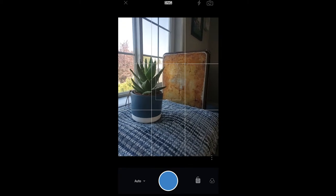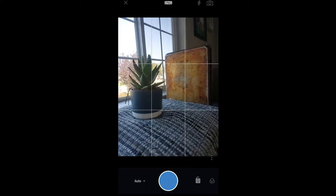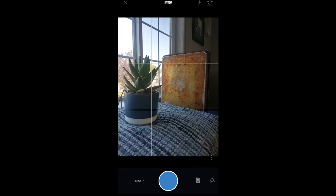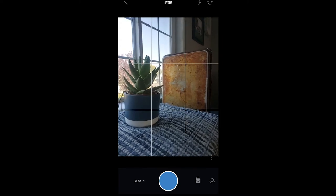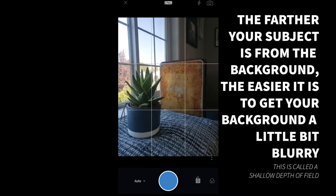The next thing you'll notice is that I have the plant a little bit farther away from the cookie sheet. The farther away you can get it, the easier it's going to be to get the cookie sheet in the background to be a little bit blurry. The more distance you have from the plant to the cookie sheet, the more blurry you're going to be able to get it.